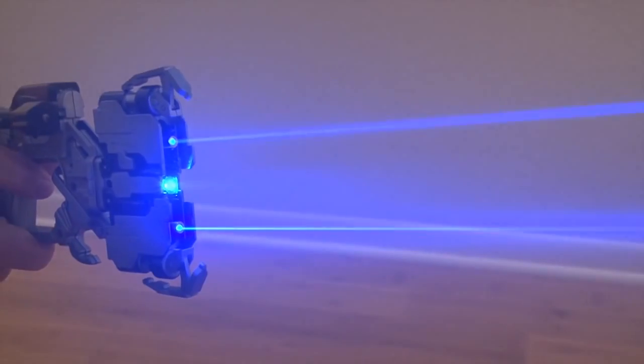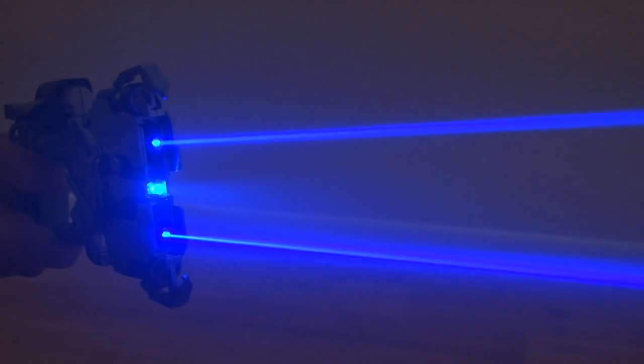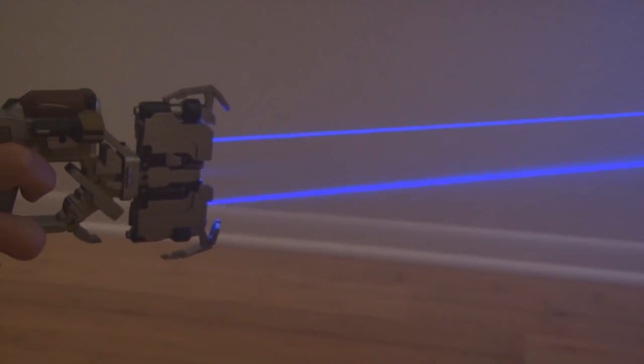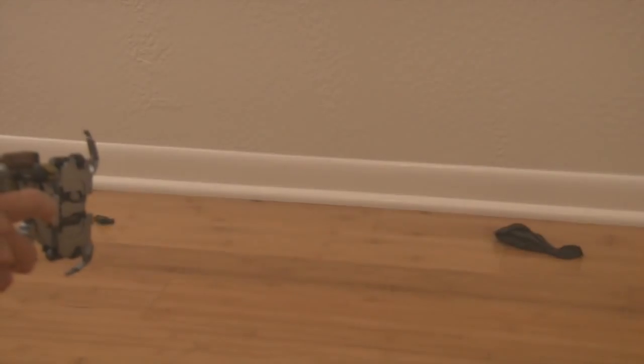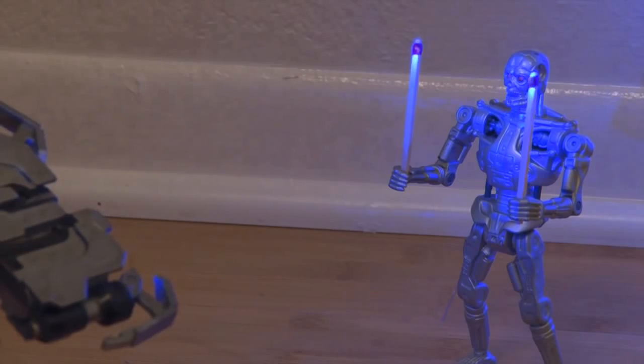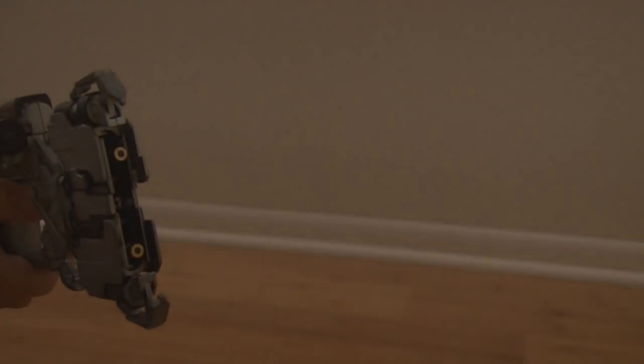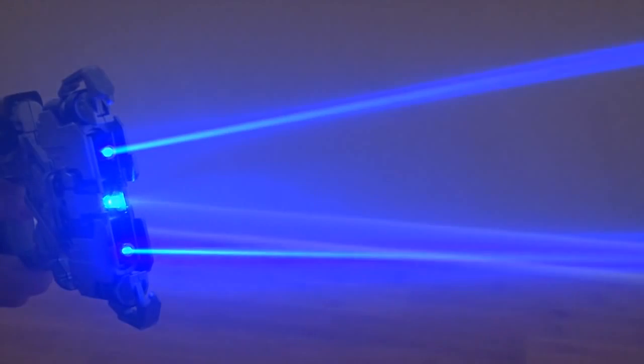And now, the laser-hacked plasma cutter. The combination of blue and purple makes for a pretty cool effect. And of course, it's powerful — it'll pop balloons and light matches.